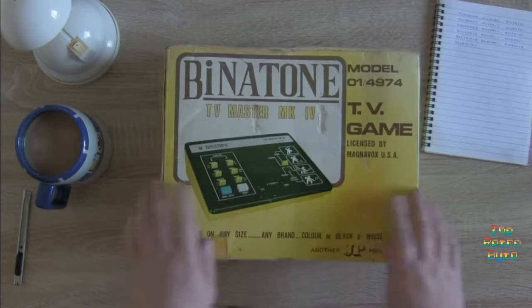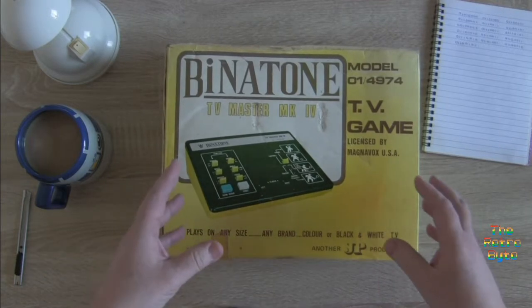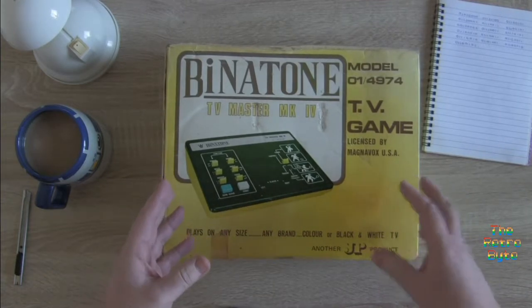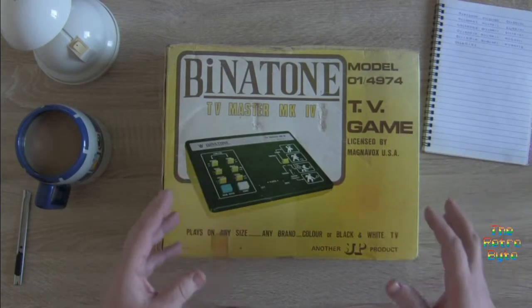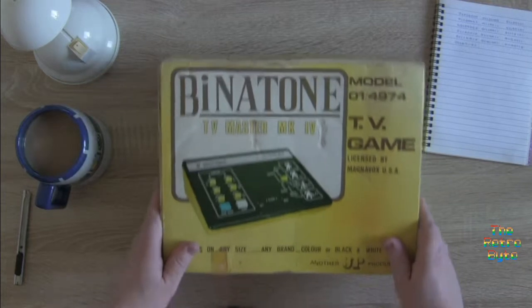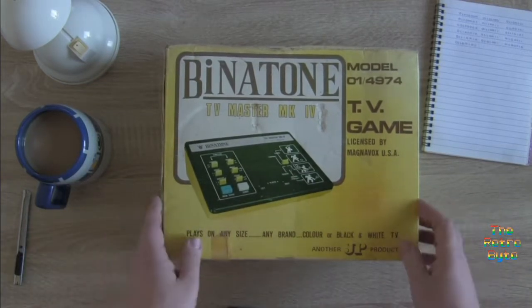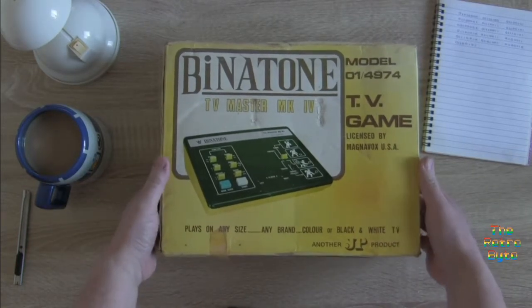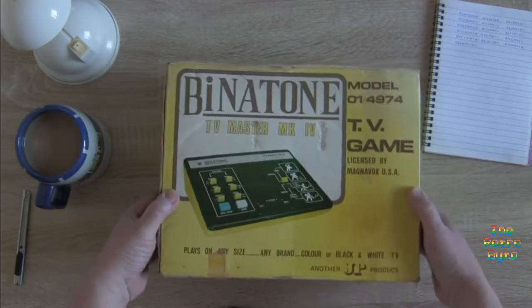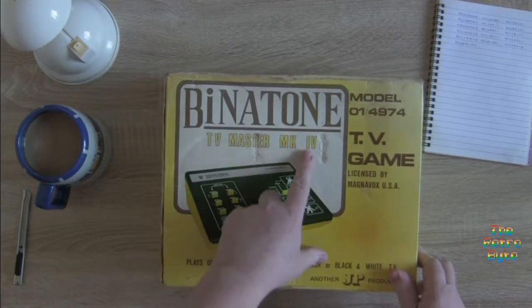Wow, okay! The reason I got this is because I had one of these as a child — well, I'm always aware of it being in the house when I was little, but it wasn't mine. It was bought prior to me; I think it belonged to one of my sisters. So when an opportunity came up to get one, I thought yeah, let's have a look. Benetton TV Master Mark 4.